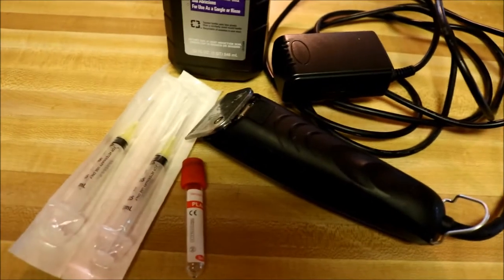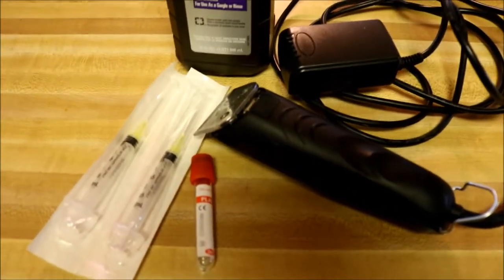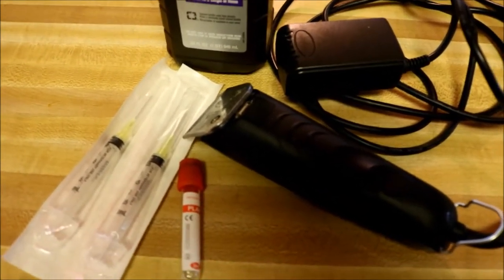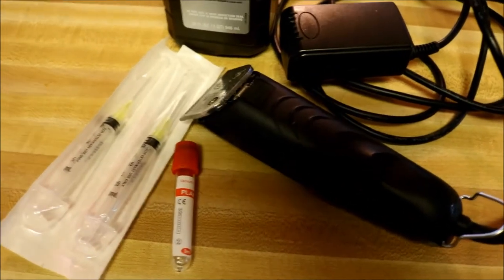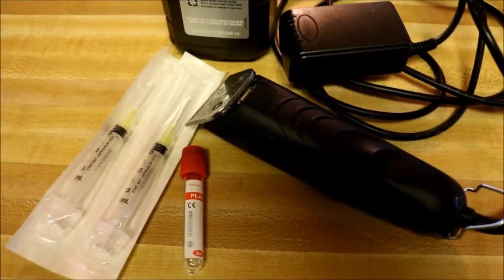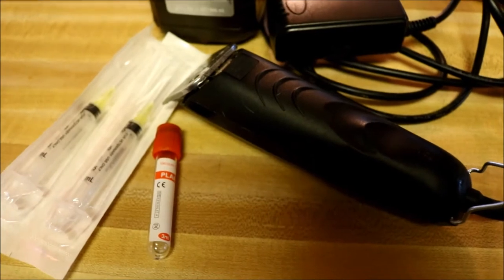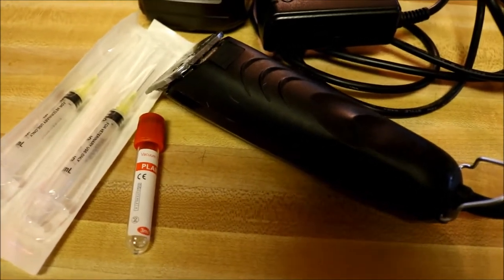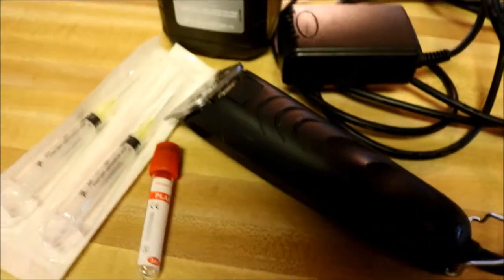Hi guys, it's Rachel from TMR Farms and today I'm going to show you how to draw blood on a goat. You would draw blood for a few different reasons. The major ones are to do pregnancy testing, to find out if they're pregnant, or to do disease testing for things like CAE, CL, and Johne's disease, to be sure that you have healthy disease-free goats. It's not hard to do. I know it can be a little bit intimidating but it's actually really easy once you get the hang of it. It's best if you can have someone show you in person — I'm showing you this video in case you don't have anyone nearby who can show you.